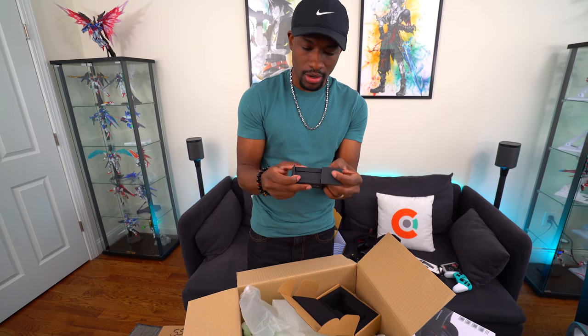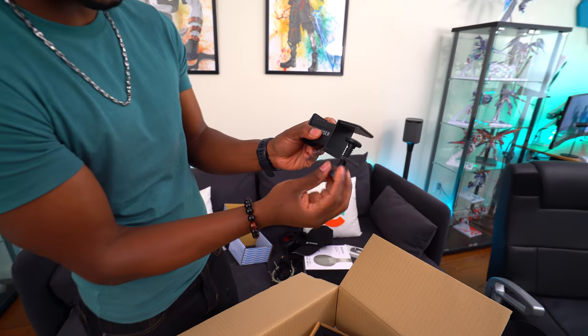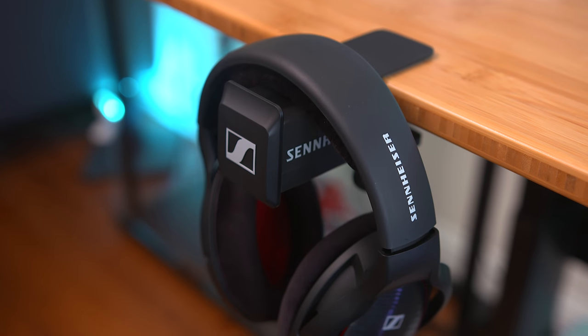The headset hanger looks legit and is serious quality stuff. You screw it all the way down, clamp it onto any desk, and your headset just sits on it.